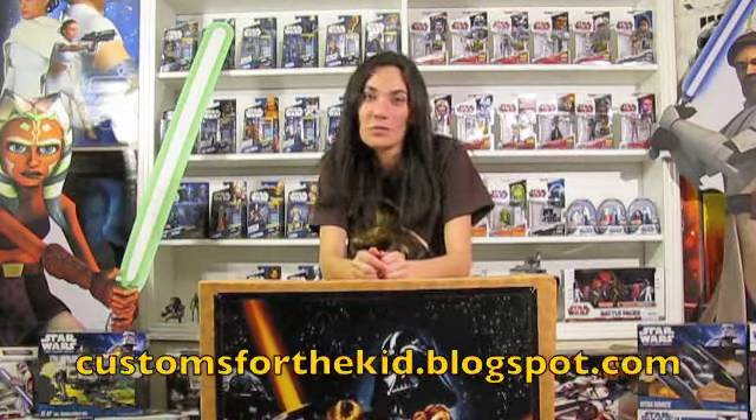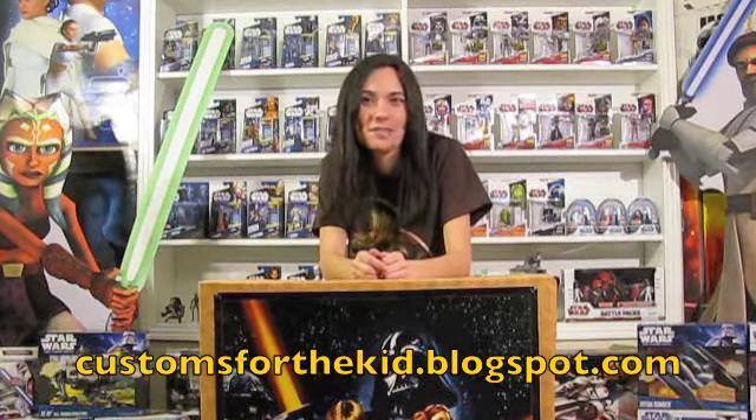I highly suggest checking out the blog. It's written by Elias, a talented little guy who combines great storytelling along with humor and the custom figures him and his father create. To check out their customs and blog, go to customsforthekid.blogspot.com.